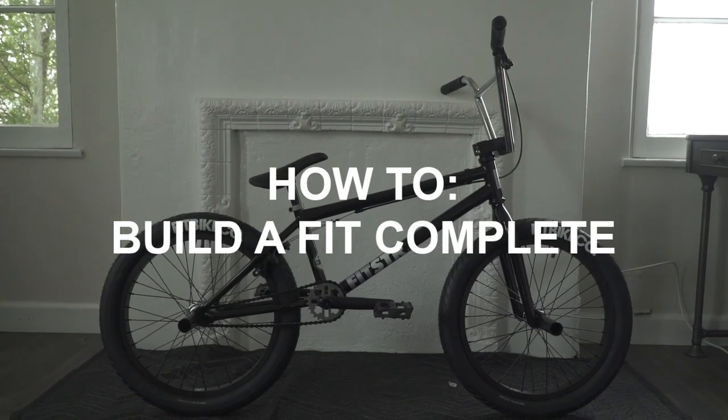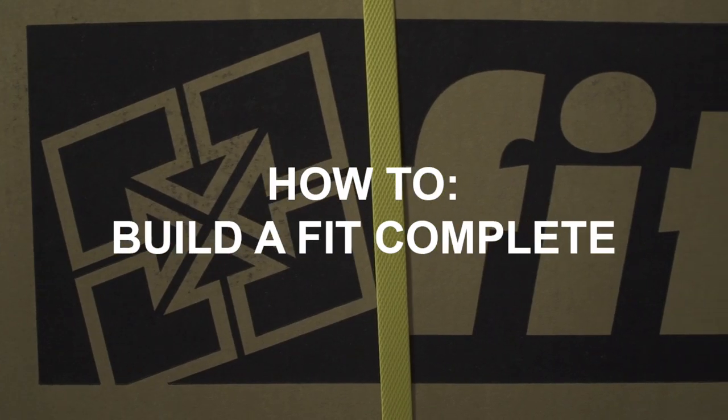What's up everyone? Ben here at Fit Bike Co. Today we're gonna teach you how to build a complete bike out of the box. We always recommend that you go to a bike shop and have your bike assembled by a professional mechanic, but we also understand you can't always do that, so I'm gonna walk you through how to do this at home with just the bare essentials.